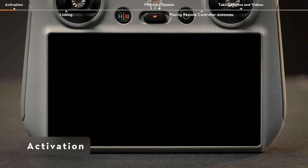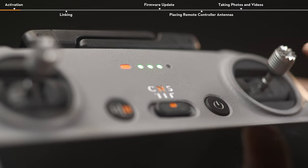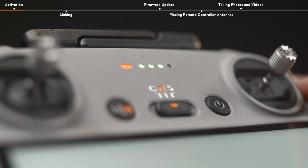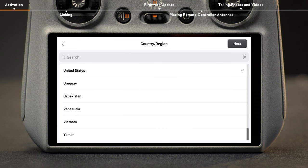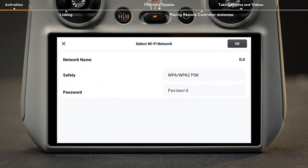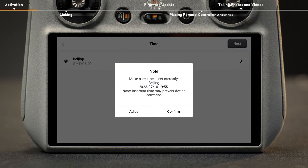Activation. Press the power button on the remote controller once, and then again and hold for about two seconds to turn on or off the remote controller. Select a language and country or region after powering on. Connect the remote controller to the internet via Wi-Fi and select the time zone, date and time.